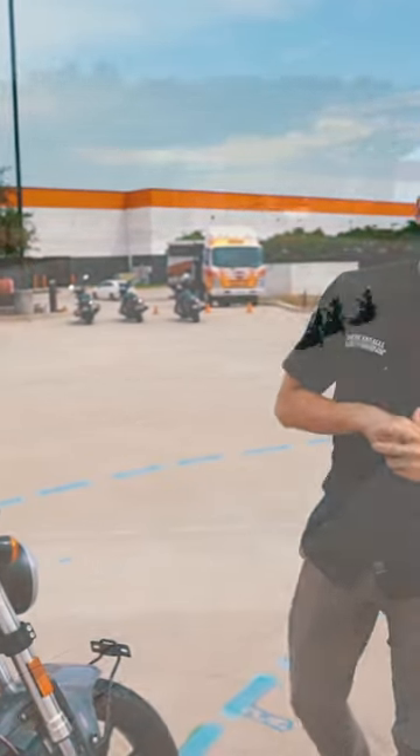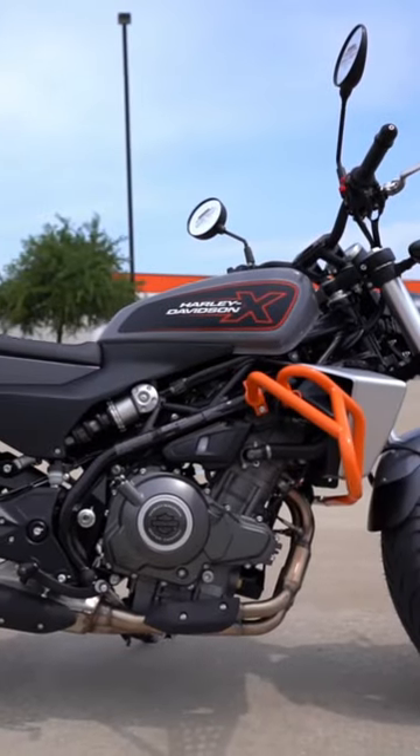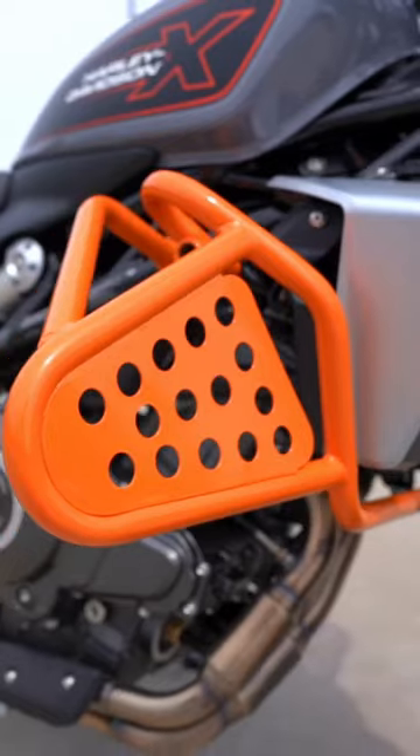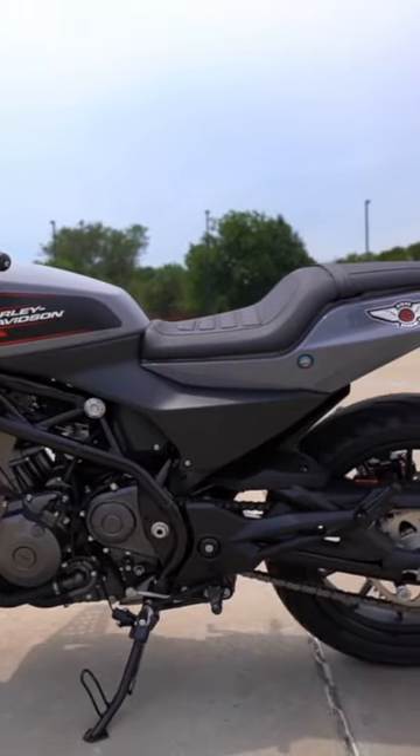What's going on y'all? It's Zach with American Eagle Harley here with Riding Academy. I just want to show off what we just got in. These are the perfect beginner bikes — parallel twins, crash bars, mid-controls — everything you need to start riding or learn how to ride, we have it on this bike.